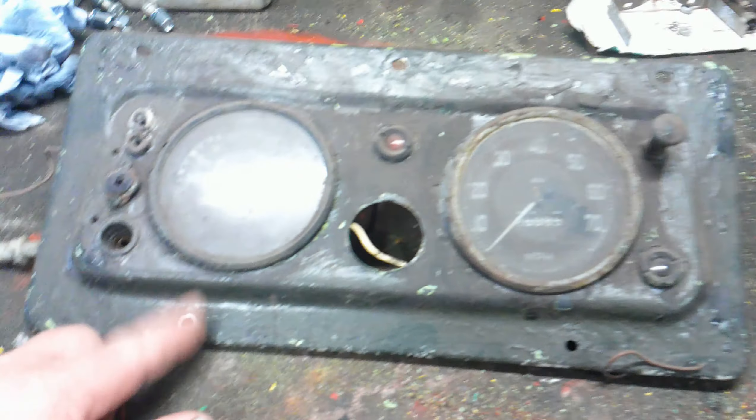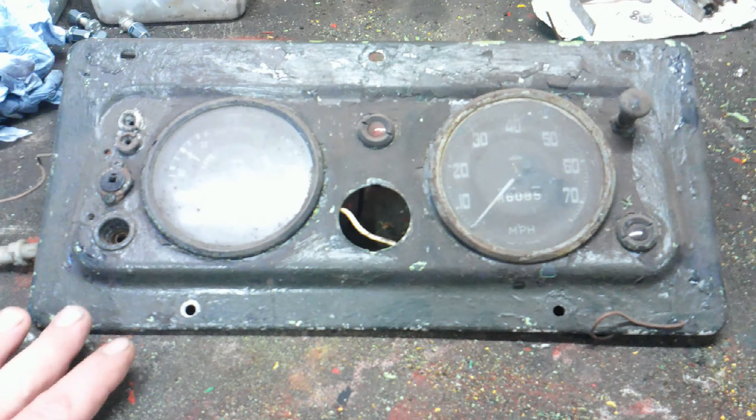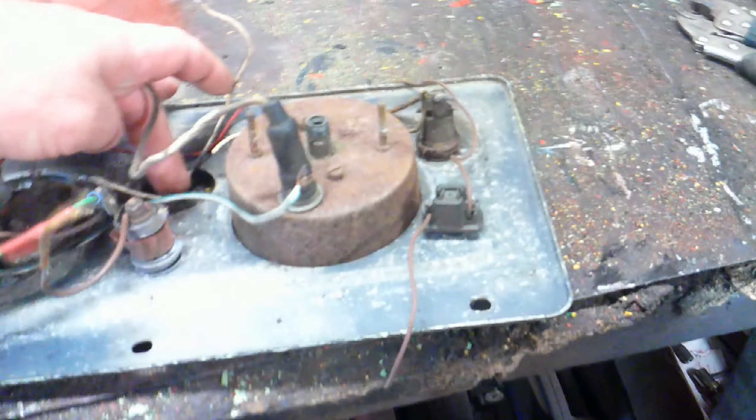My next task is to strip all the clocks out, take everything off of here, clean all this up back to metal, prime it, and paint it blue-grey. As you can see, a lot of the wiring loom comes here. Then I can get on and collect all the wiring loom up, and the ignition — which I've just had refurbished — sits in there. We'll get all that ready, and then obviously that goes in the middle section.